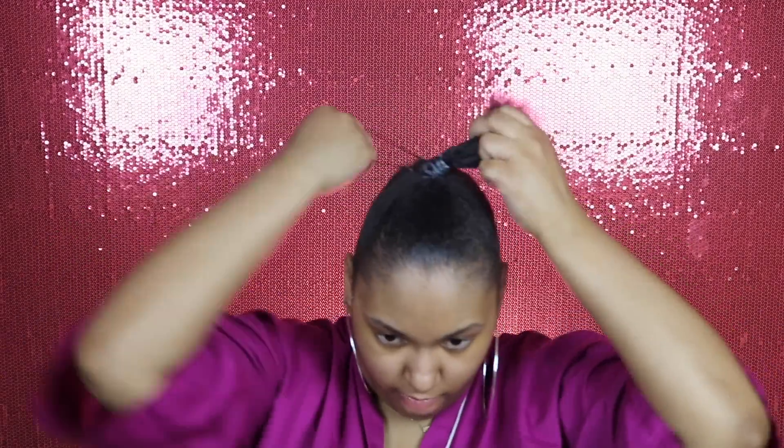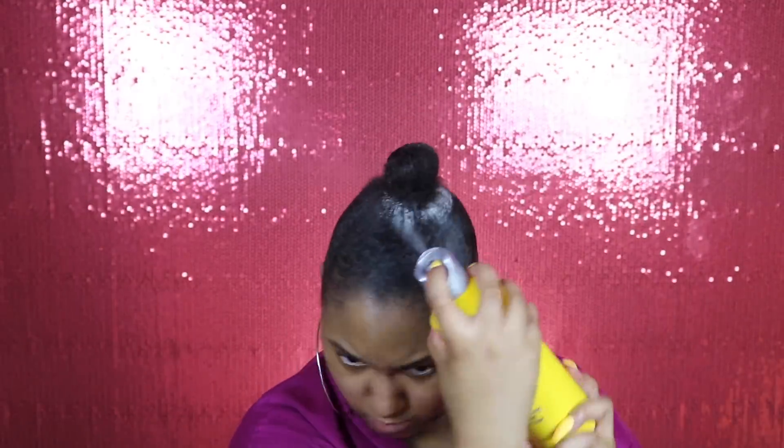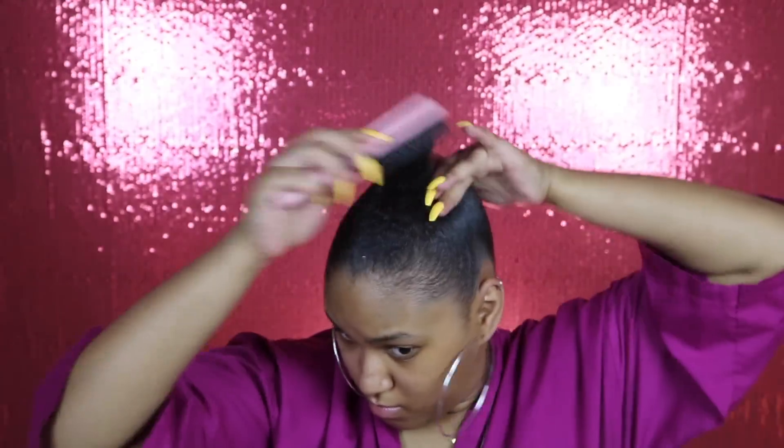I'm grabbing one more scrunchie, and this time instead of leaving it as a ponytail, I'm gonna put it into a little mini bun. Y'all see? My little mini bun! I'm just spraying some more spray around the short hairs just to ensure that they will not go anywhere, and brushing that in.